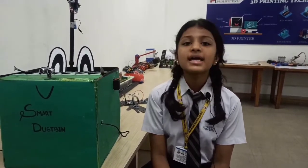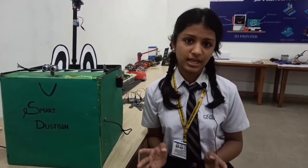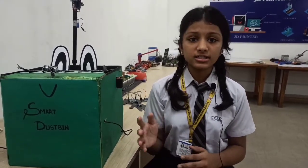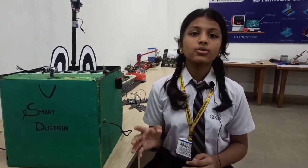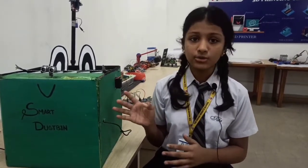The smart dustbin can be really useful for those people who are carrying a lot of waste in their hands and are not able to open the dustbin. It is also useful for those people who feel the dustbin is too unhygienic and are not interested in touching it. People who are not bothering enough to open the dustbin — this can be really useful.